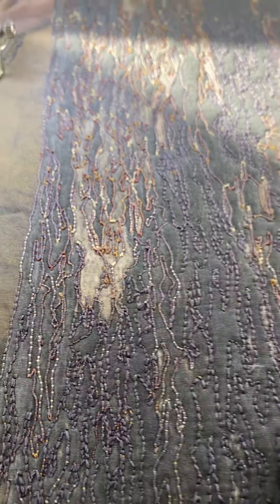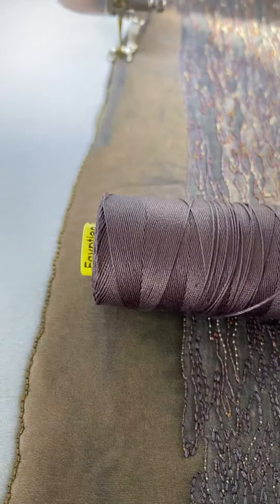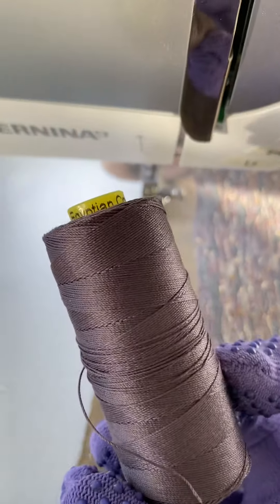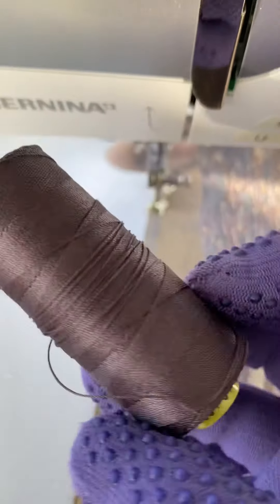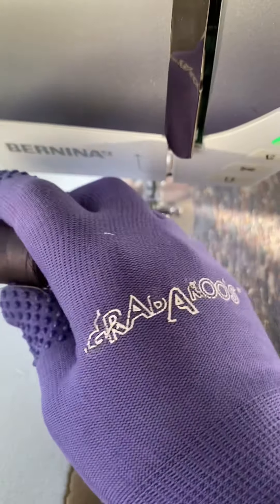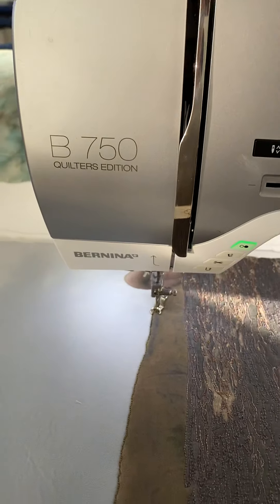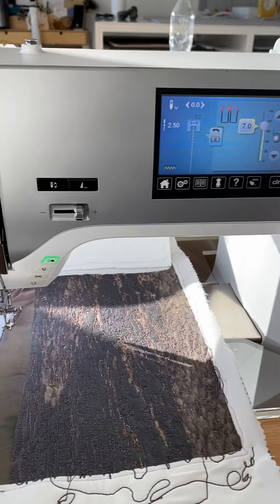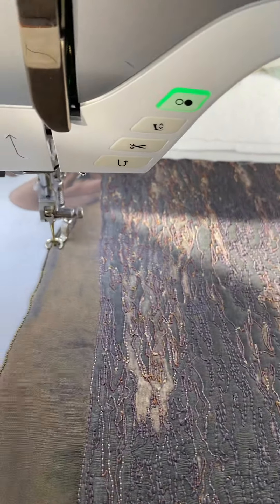I've used this technique for the rocky part here on this quilt, and believe it or not the top thread through this entire lot of stitching is this color. This is a wonderful 12-weight thread — WonderFil is the brand — and you can see it's a very very thick thread. Excuse my quilting gloves; they do make me sew better though. This is a 12-weight thread, the thickest I can get in the top of my machine, which is a Bernina 750.